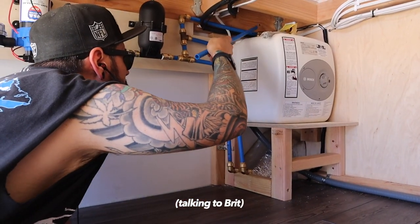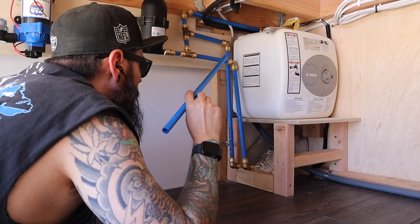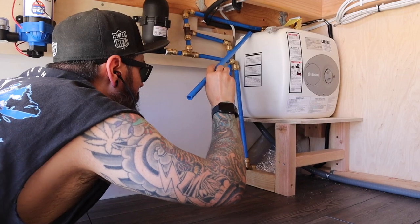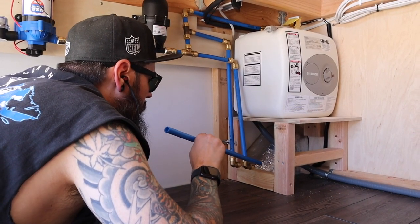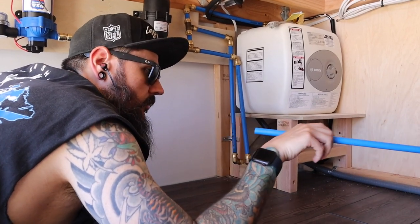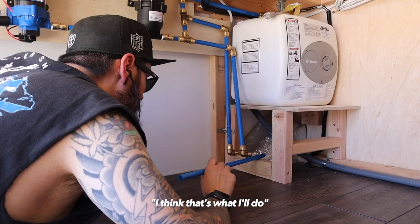I need to turn the hot water spout all the way around to this side, and then I'll be able to run my hot lines — maybe one line down this way, then split it down on the bottom. It's been a few days since the last clip, and basically Mike has just been using that same technique over and over to run all the lines throughout the van.